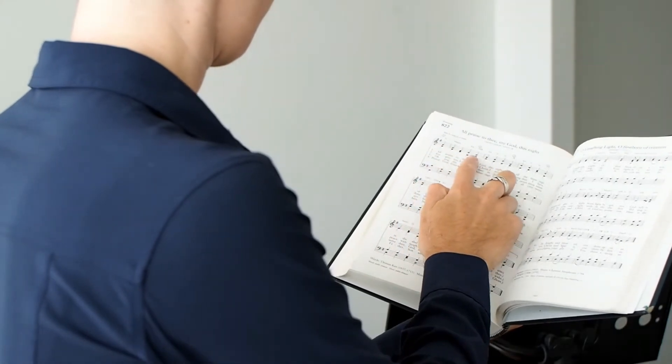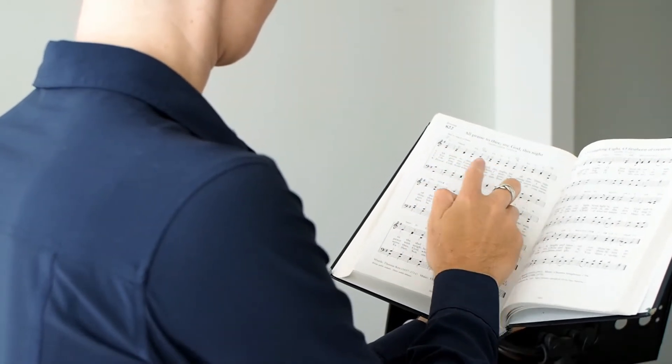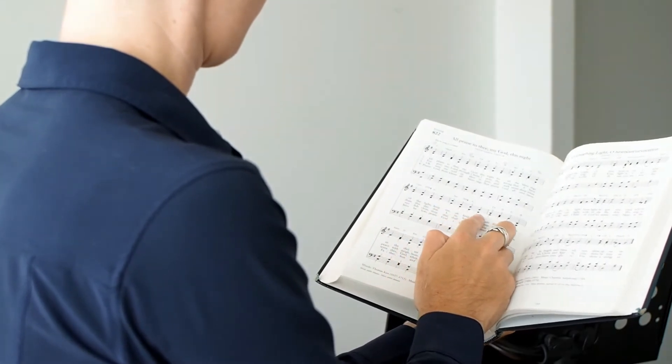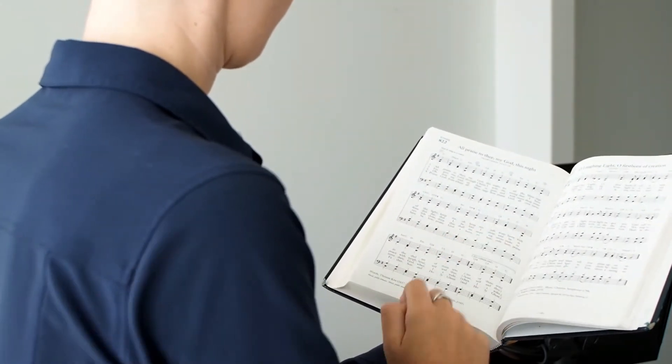First, practice as much as you can before you hit record. Ask your director about any problem areas such as tricky notes, intervals, or rhythms. Practice with a click track to ensure you know when you're supposed to come in. Do what you can to become familiar with your music and lyrics and take a moment to think about the words you're singing.